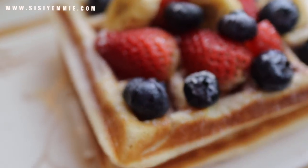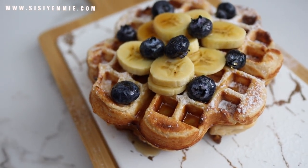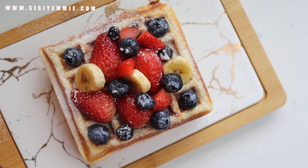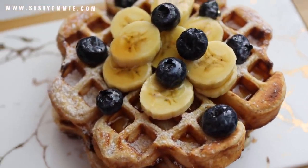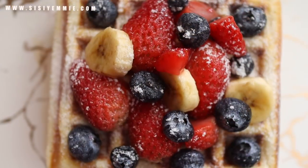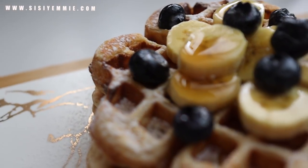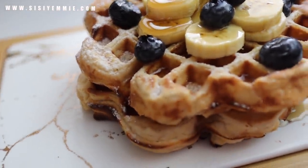Let's make restaurant-style waffles today using ingredients you can find in your kitchen and some of my favorite products. There are so many ways to make waffles — you can have them with fruits, with chicken, or plain with eggs. I'm going to show you two ways that I love to make waffles. If this is your first time here, don't forget to click the like button and subscribe. My name is Yamisi, welcome to my kitchen.